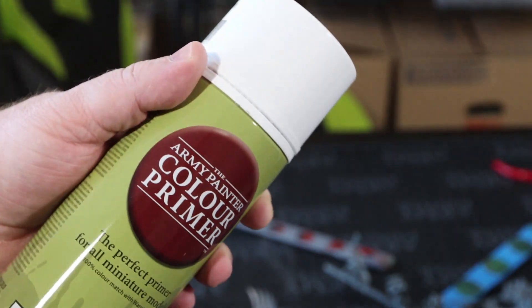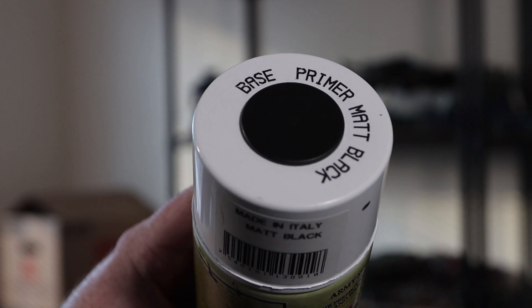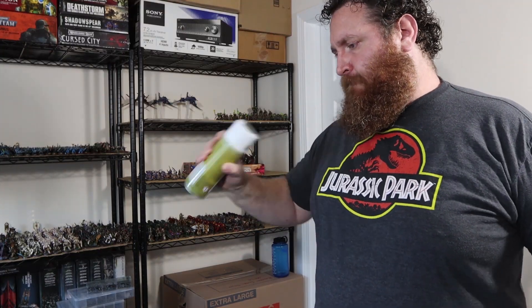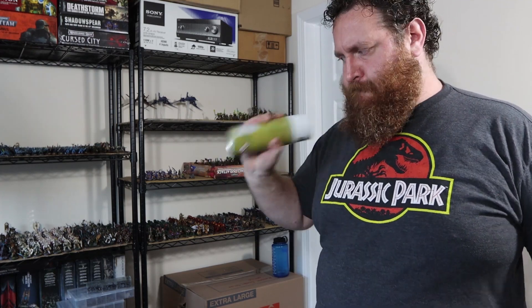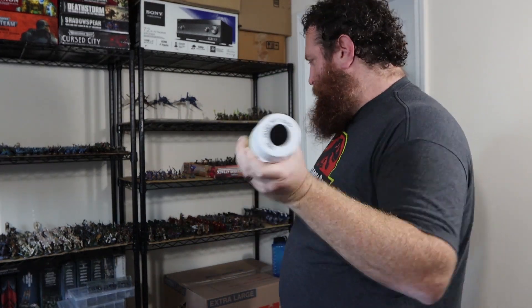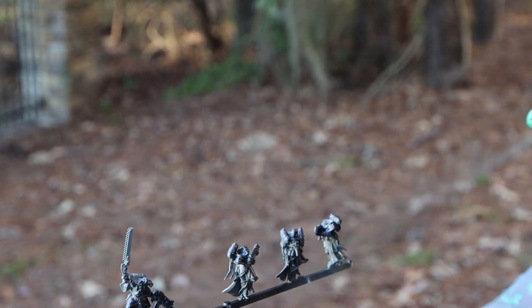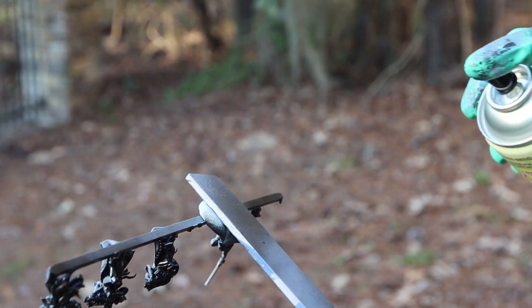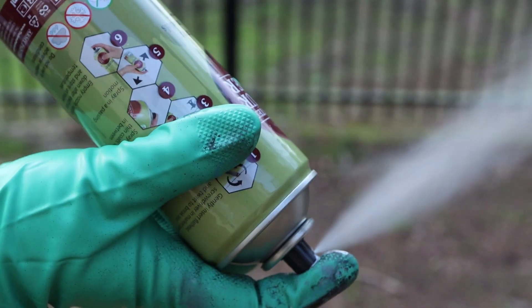Once the models are prepped, you have to choose your primer. I went with Army Painter Matte White and Army Painter Matte Black. Make sure you shake those cans — I shook for 90 seconds, a minute and a half, which is what they recommend, and that helps a lot. I wanted to try these paints on both a pure white prime and a zenithal prime. There are multiple ways to do a zenithal prime — one is to prime black and then use an airbrush for white ink — but I wanted to show a way without an airbrush. So I primed them black and then hit them from above with white primer. As long as you weren't too heavy-handed, it still left plenty of detail to work with.